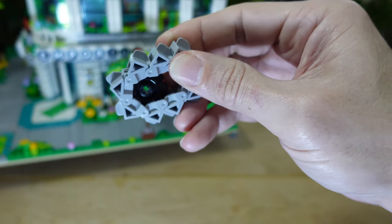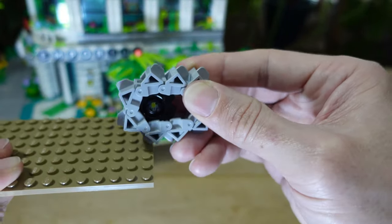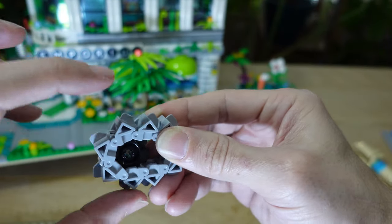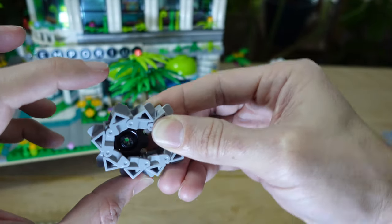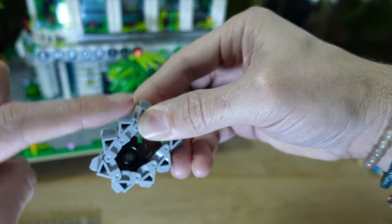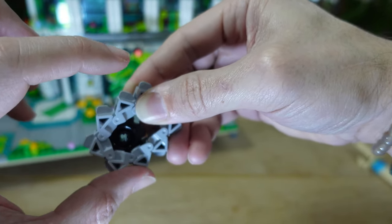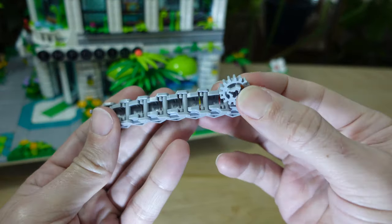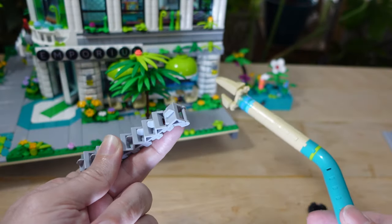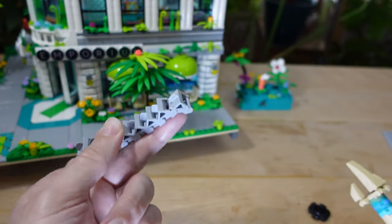Another thing to keep in mind: if you build the escalator in a traditional studs-on-top format, maybe it's only five or six bricks tall. But when you install it at a 45-degree angle, that vertical measurement grows from say six bricks tall to nine bricks tall. And nine bricks tall is the height of each single floor. It definitely doesn't work with these gears. Even with this gear, the escalator was too thick and bulky. I had to make each floor two bricks taller compared to the original Grand Emporium just to accommodate even my most compact escalator design.